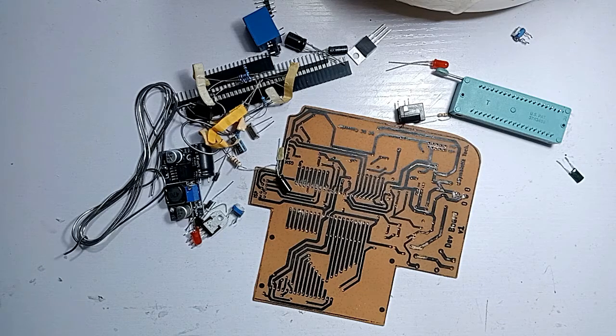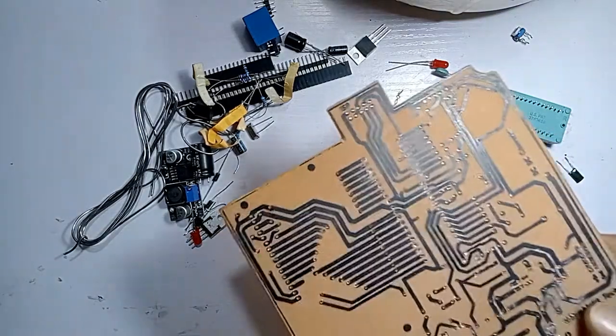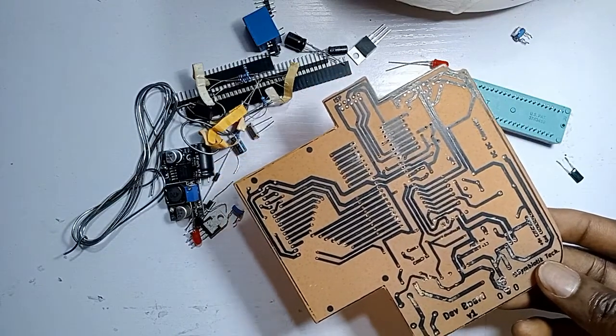Our board will be based on the ATmega32 microcontroller as we are going to be designing it from scratch. As you can see, I have already designed the board using KiCad software.